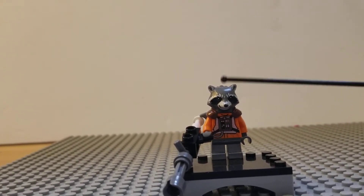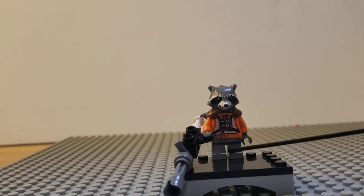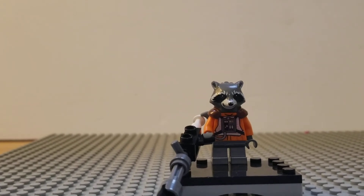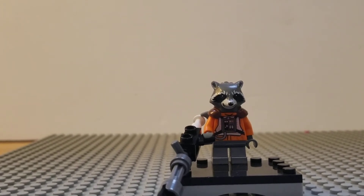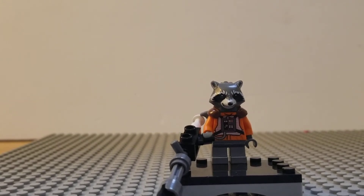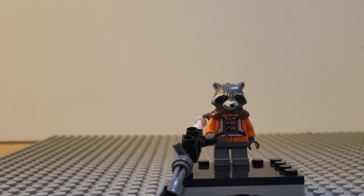I'll start with the legs. I didn't have any orange short legs so I decided to use gray, because it's the second closest color to match his fur color. They're really chrome — I got them from the Mighty Micros Ultron vs. Hulk set, I think it's called. For some reason they give Hulk a drumstick, but that's where these come from.